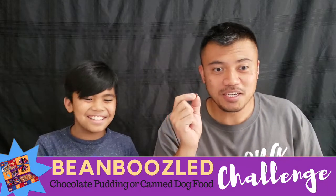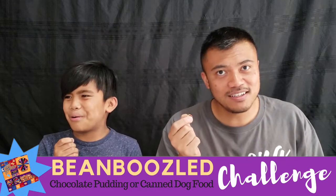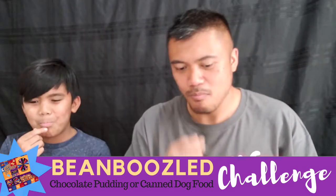I got our barf bowls right over here just in case. Where's our water? I'm scared to do this. So how do we do this? You take the spinner — and there's all the beans. Chocolate pudding or canned dog food! So that's what Misha them already just did. Now I'm afraid to do it. What does it look like? I'm going to eat the dog's water. Alright folks, chocolate pudding or canned dog food? Here we go. Jelly Belly, I don't know what you guys were thinking, but we're going to go ahead and do this challenge. Ready? One, two, three!